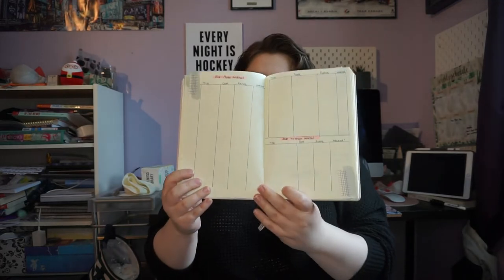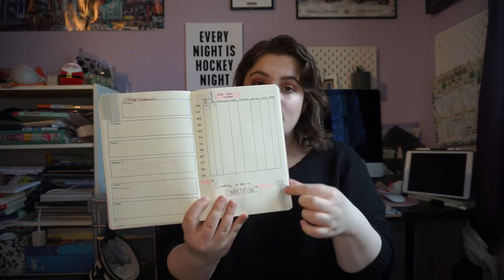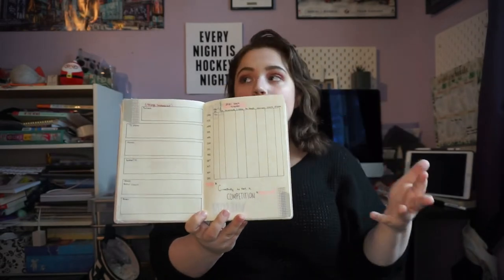Finishing off the last few spreads: I have a spread to track all the movies and TV shows I watched this year. Then I have a 'things to check out' spread where I can put anything anyone mentions to me throughout the year — podcasts, TV shows, movies, YouTubers, music, and books. And then I have my stats tracker for all of my different platforms, with the note 'creativity is not a competition' to remind myself it's more about what I'm creating than the number of people watching.